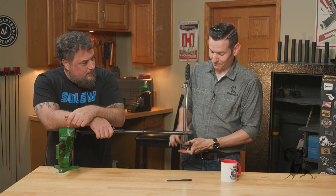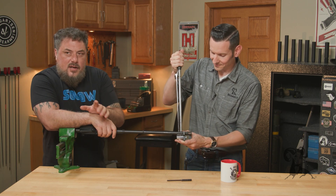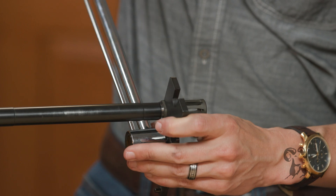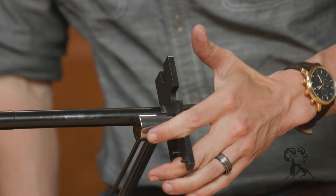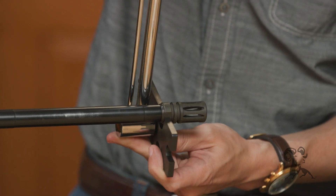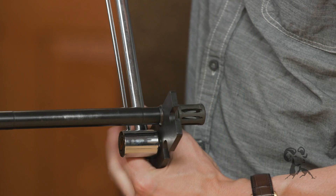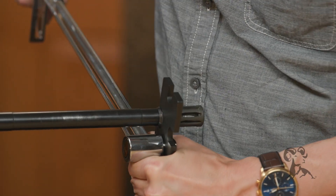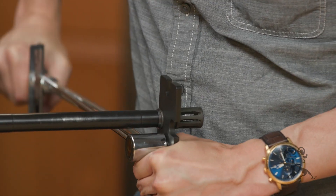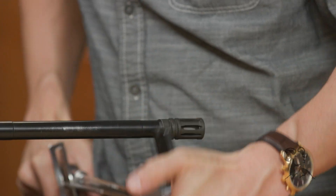Now we're going to over-torque it. This is where things get interesting. You see this a lot of times whenever folks get frustrated trying to find the right shim combination to time a suppressor host or a muzzle brake. It can be difficult sometimes to find the right shim combination to get that thing to line up. So out of frustration, people just go gorilla and use muscle on it to get that thing to time up.